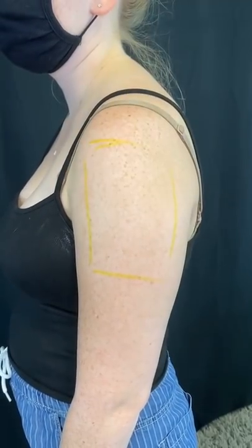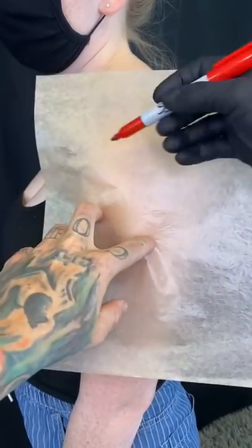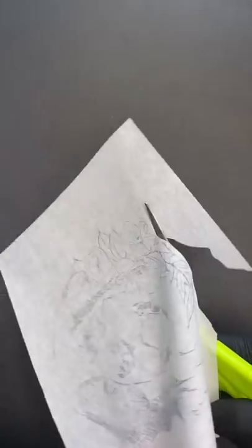Welcome to today's tattoo. Nice and easy spot. I'm going to mark out this size and let's go to our cutout.